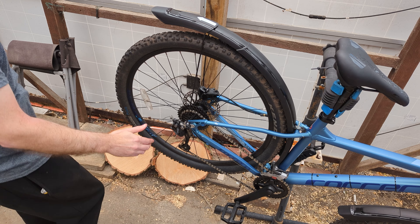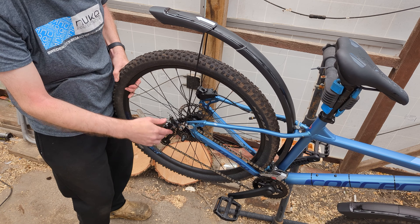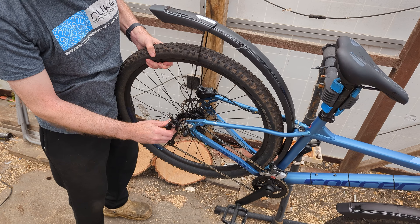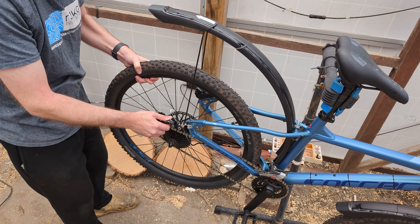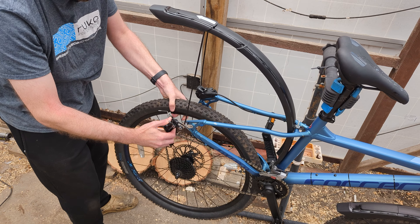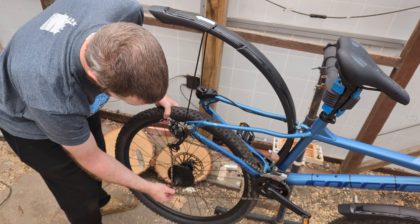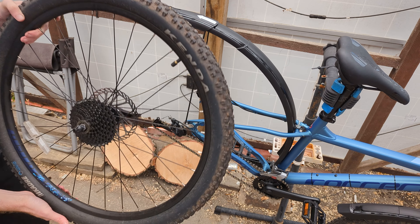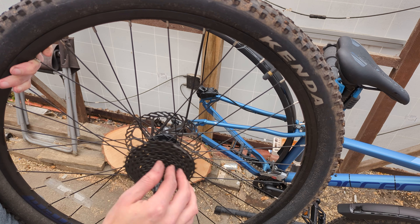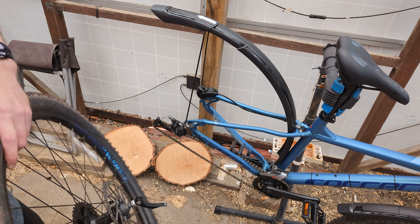Stage one, unsurprisingly, is take the old back wheel off your bike. This is a quick release — I'd already slightly unscrewed it. I just have to fish the chain off round the thing, drop it down there, and get the chain off. There's the old free wheel. We need to take this bit off and put it on the new wheel, and obviously the brake disc as well.